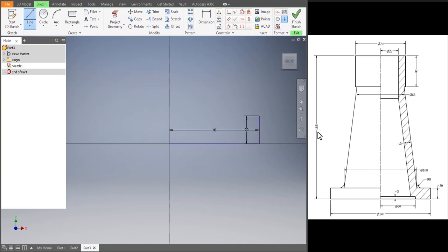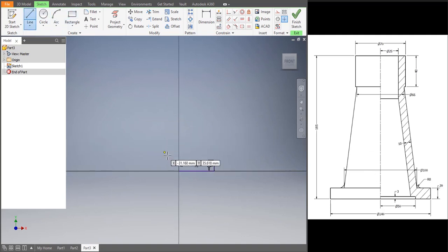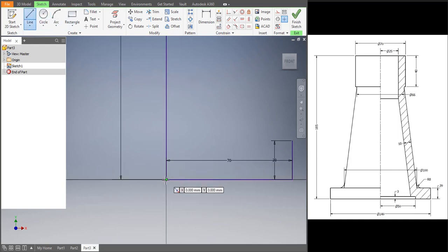That height is 185. The radius over there is 70 — half of 70 would be 35. Then the distance over there is 40. Then 50. Let's draw the bottom: a 3 mm gap — the height would be 3 mm and then the distance would be 50. Let's join that.